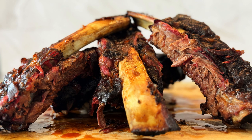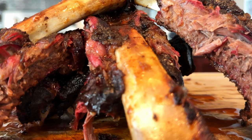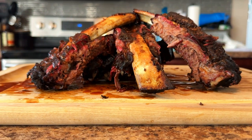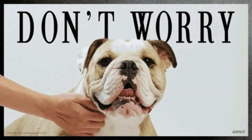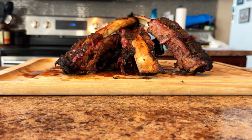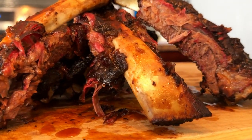Hey, it's CJ with Smoky Beginnings. Today, I'm going to show you how to make beef back ribs with an awesome Dr. Pepper barbecue sauce that will add a unique, sweet, and tangy flavor to your meat. If you've never heard of beef back ribs, don't worry — I'll explain everything later. Just know that they are a fantastic option for those who love hearty, meaty dishes packed with flavor, and that they're an incredible alternative to pork ribs.